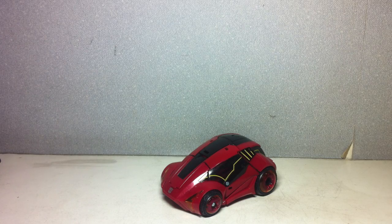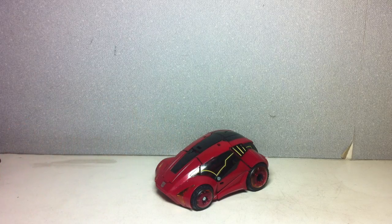So there you have it — Transformers Generations Cliffjumper. I hope this video has been somewhat helpful in helping you make a decision on this particular figure. Thanks for watching.